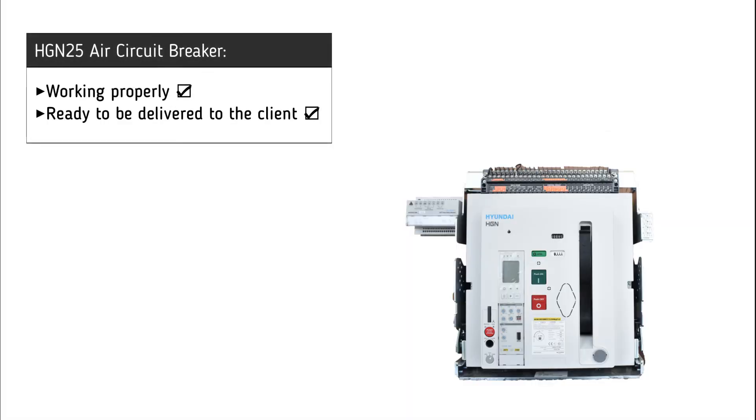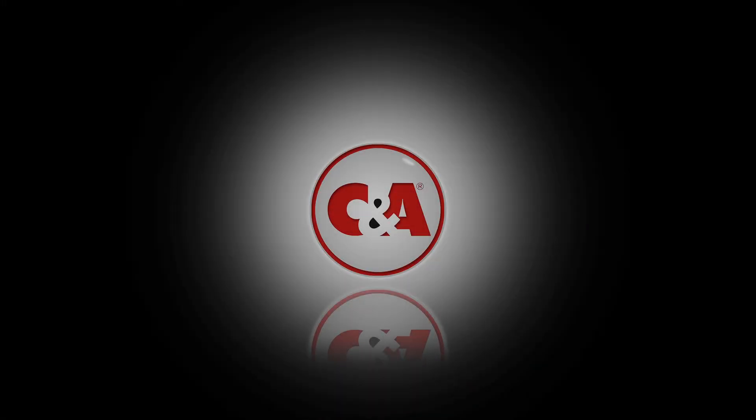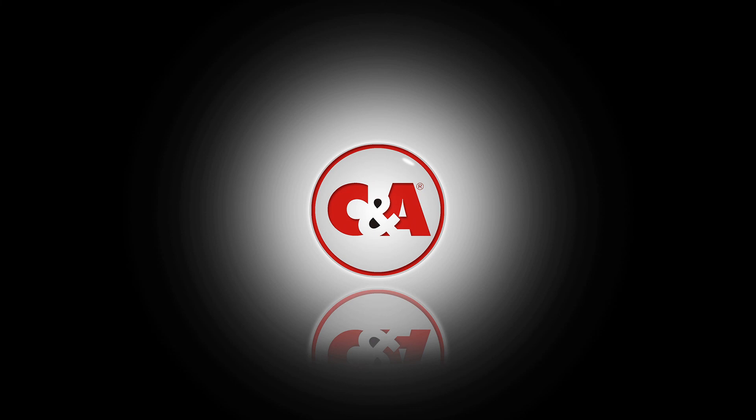It is now clear that the air circuit breaker is working successfully and is ready to be delivered to the customer. Thank you.